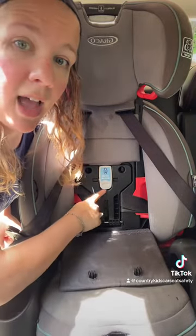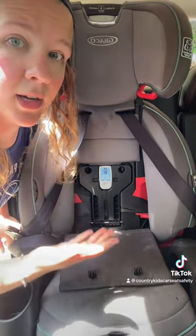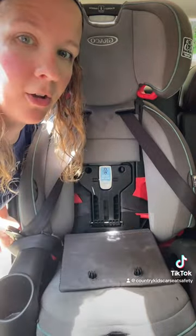Besides the Graco Snuglock, a Britax Click Tight works this way also with that large Click Tight panel. Be aware though that some car seats with a tensioning arm or panel are not actually a lock-off. Examples include the Nuna Rava and Exec with the True Tension door, and the Evenflo Revolve line with that lock strong arm. Those are tensioning devices but they still require you to lock the seat belt at the shoulder retractor after you install it. So it's really important to read your car seat's manual and determine whether your tensioning device is also a lock-off.